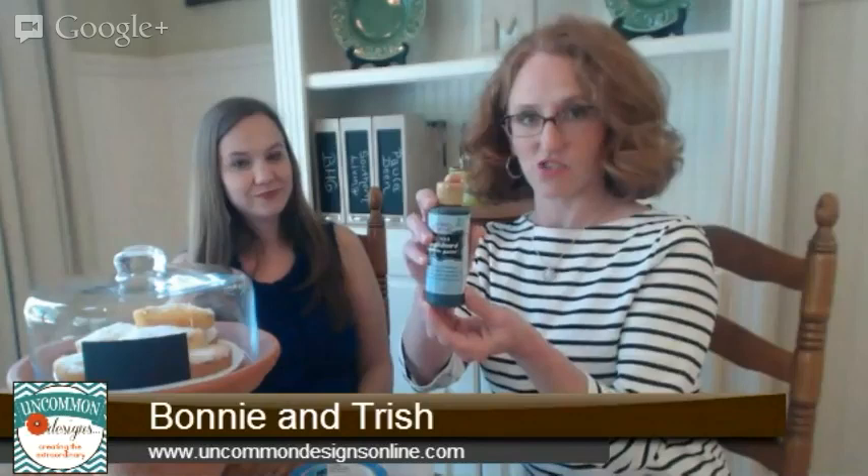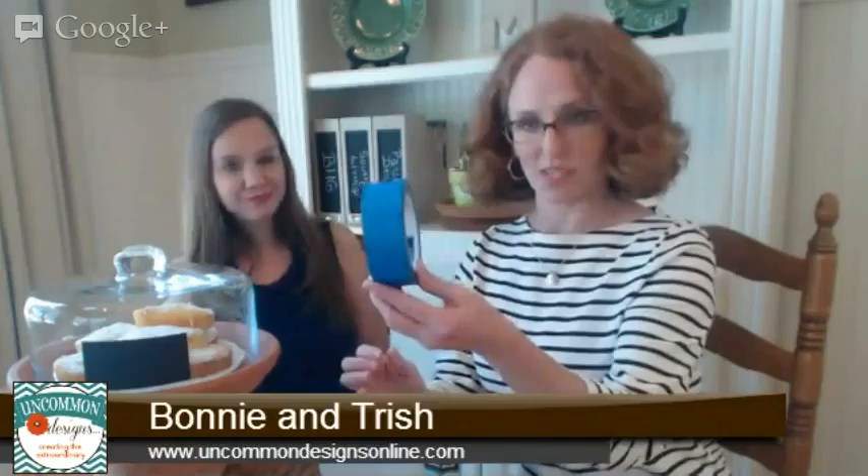The fabulous folks over at Deco Art sent us a selection of products to try, and one of them is their glass chalkboard paint. It's specifically designed to adhere to the glass so that you can create little chalkboards. And all you need to do this is some handy painter's tape — I have this sitting around the house all the time.